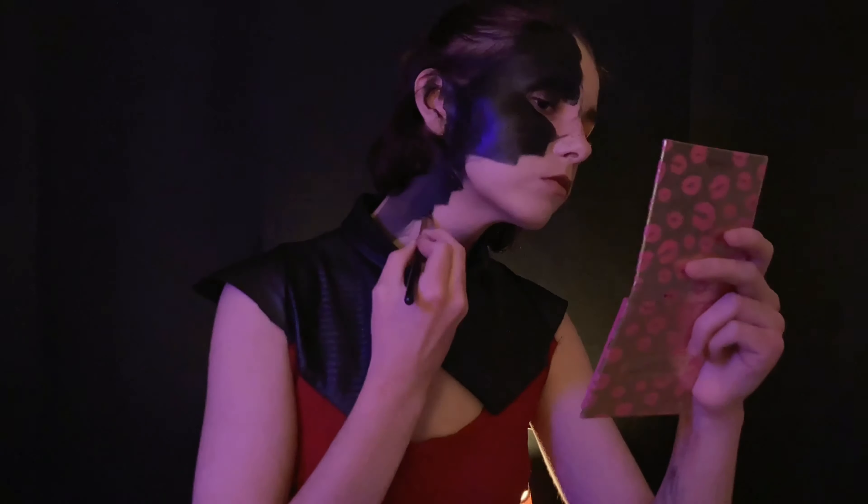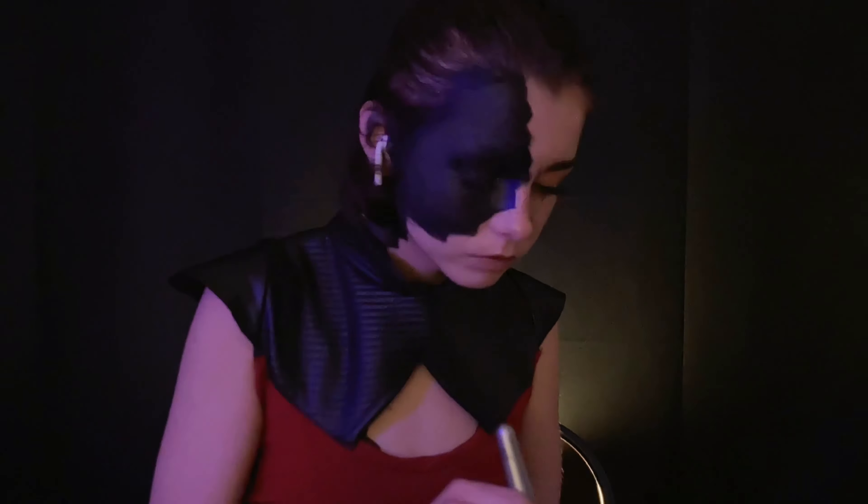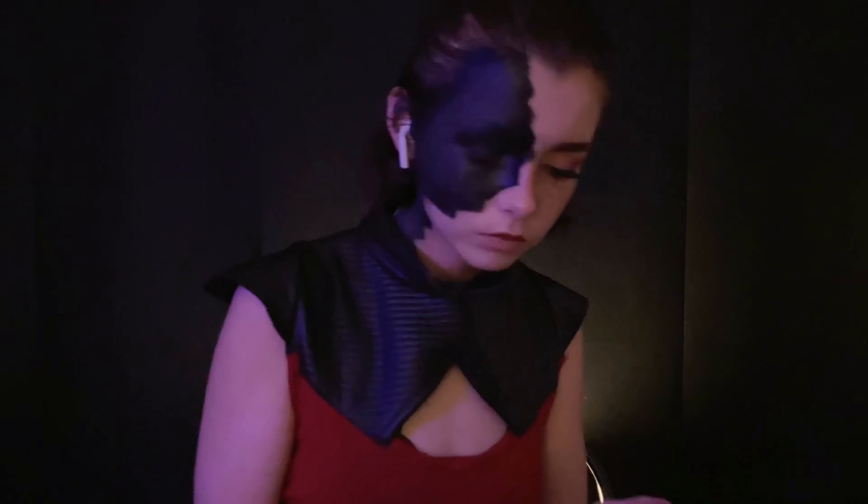Once that was done, I placed setting powder on top of the face paint to really keep it all in place. Please use setting powder — you don't want to get face paint all over everything.